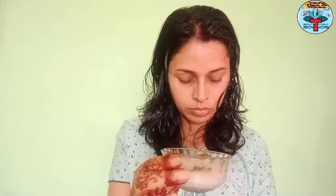For the next step, I have taken my regular shampoo. Apply the same amount of shampoo as you normally use. I am mixing it well and applying it with my hand. Let's apply the shampoo well.